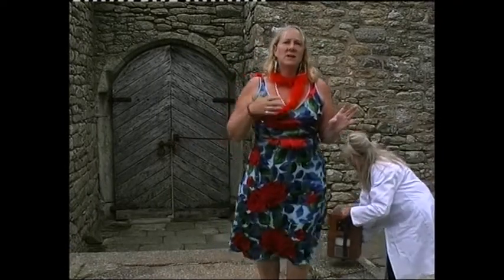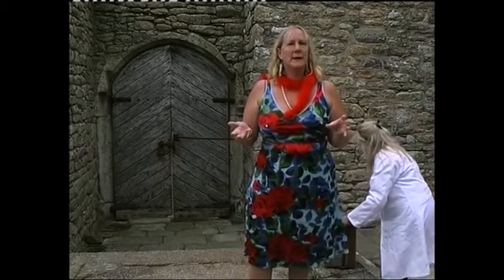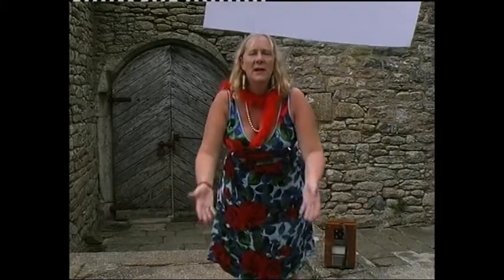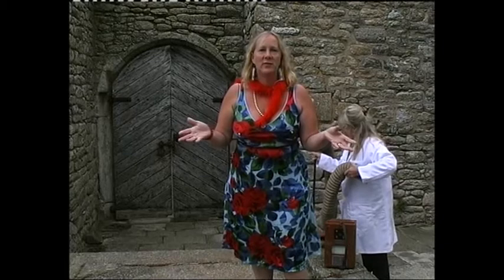Gerard. Counter art, however, seeks to be... Counter art... Lift it up. Move it across and put it down. Counter art, however, seeks to deconstruct this...